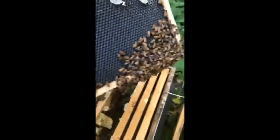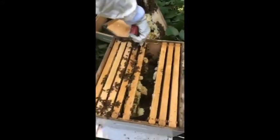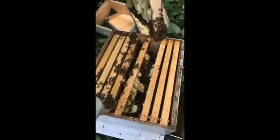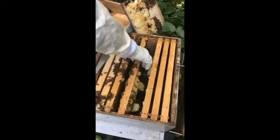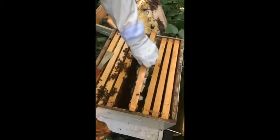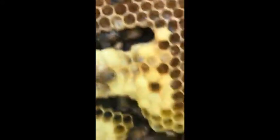We're going to see if we can find her. This is all honey over here — that's food stores. This is a very calm hive. I am pulling them apart, going in here, and not a single one is moving to defend yet, which is not a bad thing. This is a very nice hive — that's a lot more brood. Look at all these baby bees being made. Our queen is doing a great job.